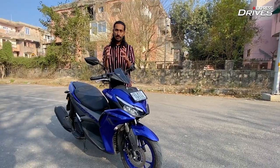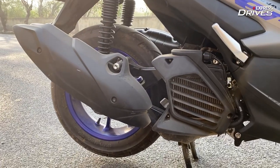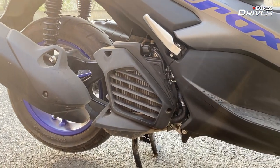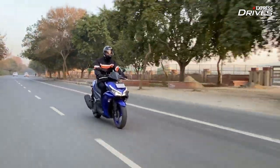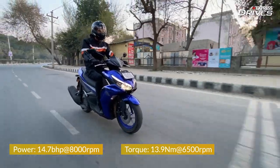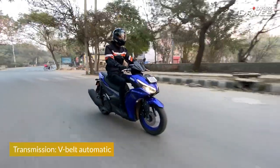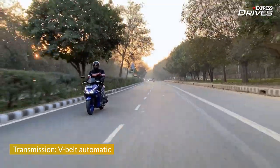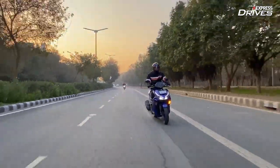Now allow me to bore you a little with some technical details, but bear with me. The 155cc engine here is actually derived from the R15, and compared to the R15, this scooter makes slightly less power and torque. To be precise, it produces a peak power of 14.7bhp and a peak torque of 13.9Nm. But still, it is by far the most powerful scooter in its segment — in fact, it can also rub shoulders with many 150cc motorcycles.